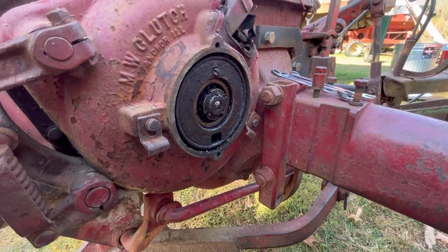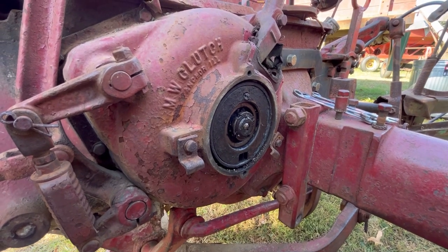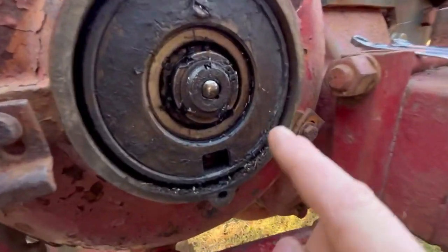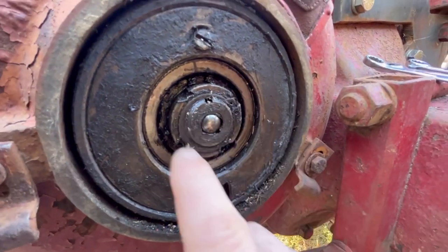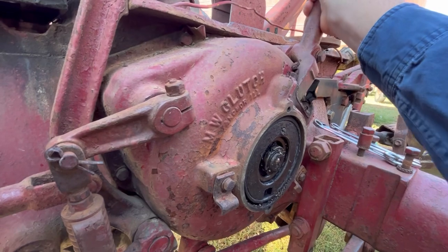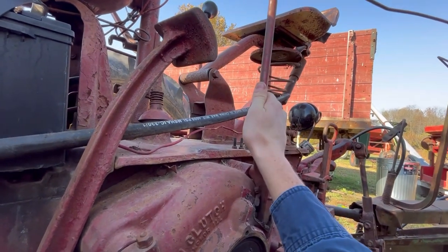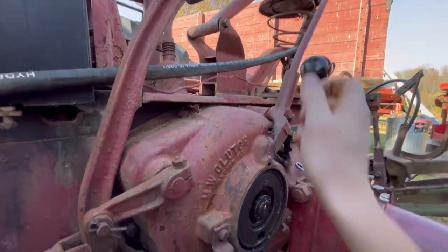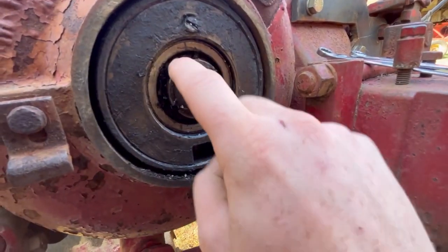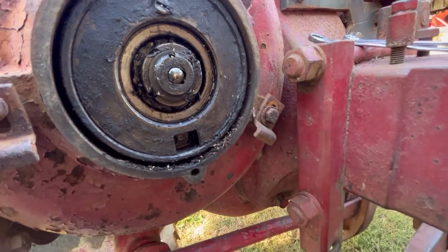I'm not sure how deep we're going to have to go into this today. If we get completely in there, I'll show you what's going on. But hopefully we're going to be able to just take this snap ring out and tighten this nut up, because I've lost my snap action. You push it up, it clicks and snaps in, and then you have to jerk it to get it to pop out. I've kind of lost that spring action. So I'm hoping we can just turn this nut — which is the adjustment — and tighten it up.